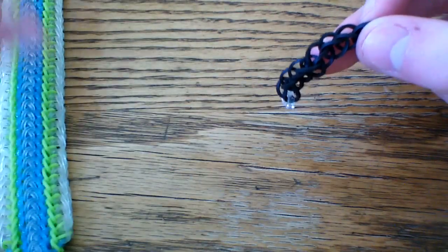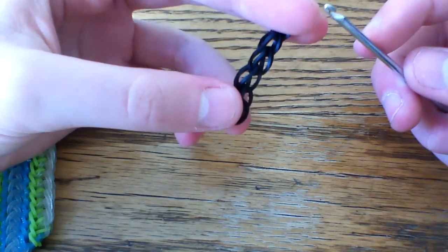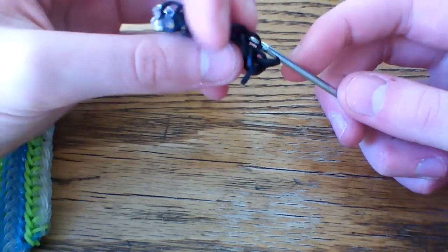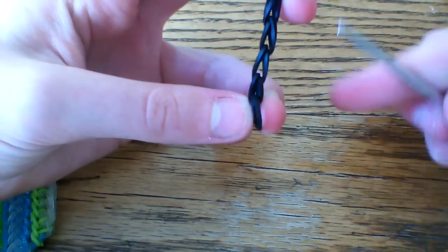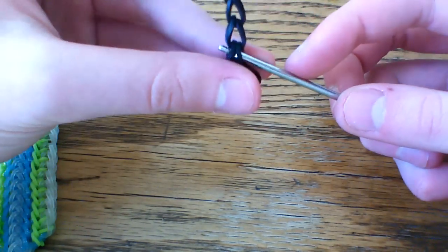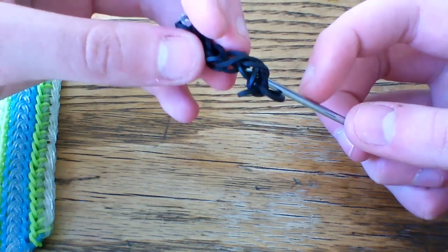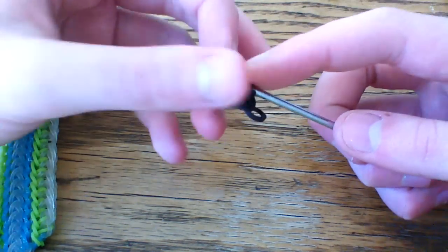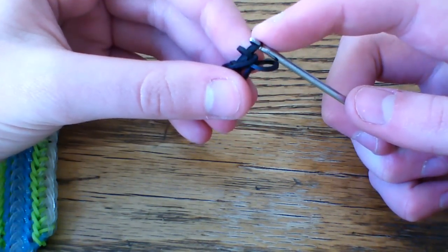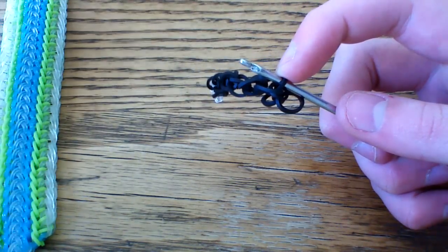So once you have your single chain, what you're going to want to do is take your hook — this part is a little bit confusing so make sure you pay attention. What you're going to want to do is stick your hook, making sure the cap band is flat like this, stick your hook inside of the first link, and then pull your single chain over the end of the hook just so these two loops go in between the other loops.